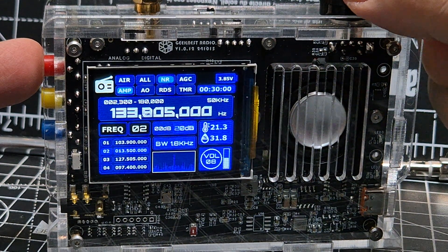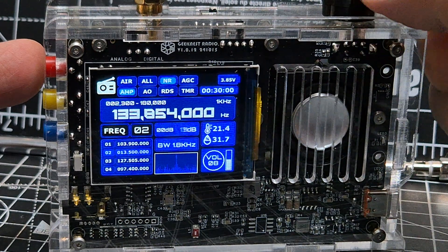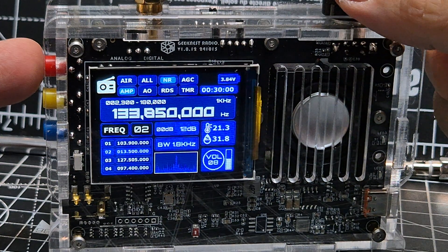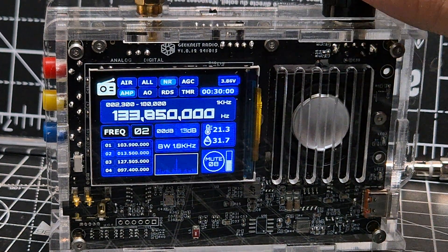Then I go to 50 — I think we want 850. Then I need to go to one kilohertz because we want it to be zero. And that's it — that's the frequency I've been monitoring, and it did just come through just now.